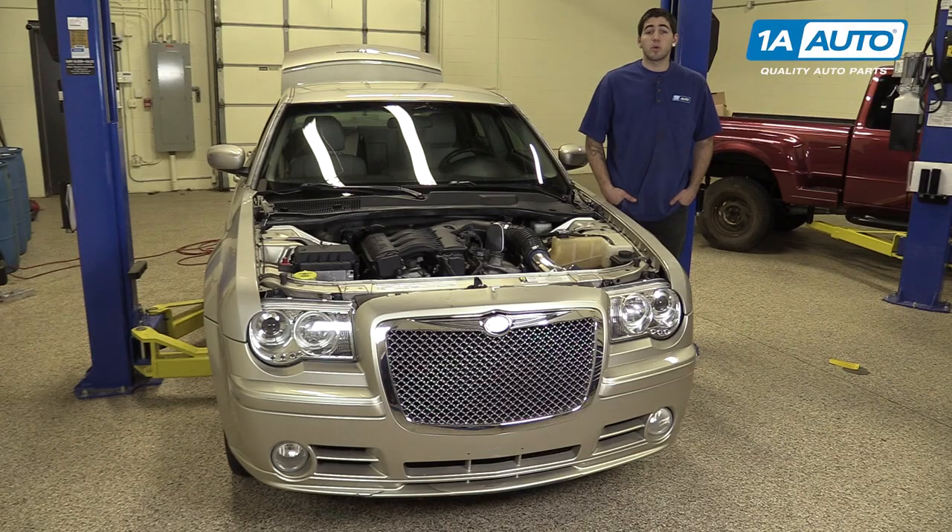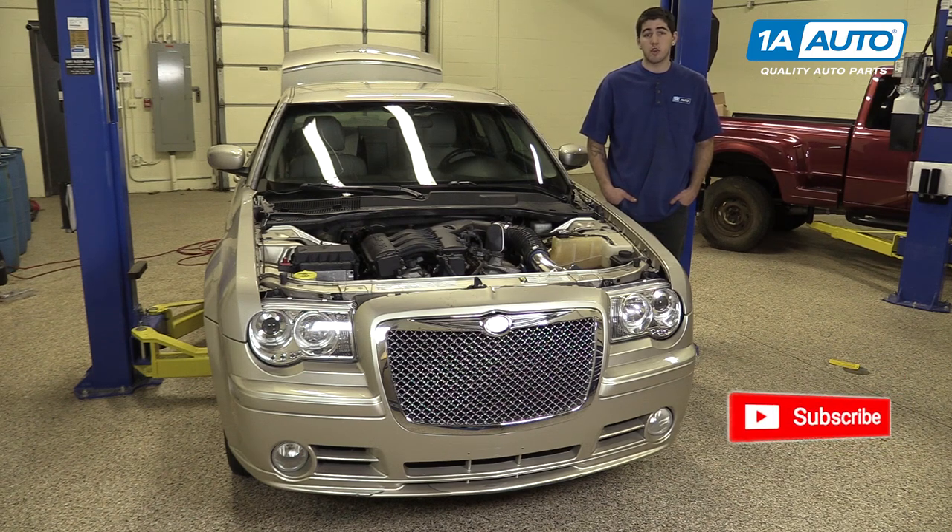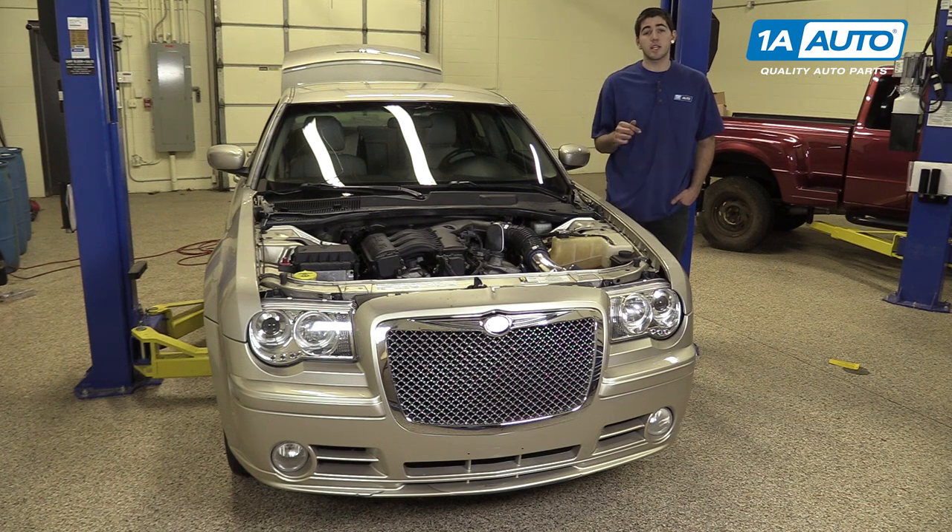In this video we're going to be working with our 2006 Chrysler 300 3.5L V6. We're going to show you how to remove and replace your engine's throttle body and clean any carbon deposits and buildup off of it to get air flowing through your engine smoothly. If you like this video, please click subscribe. We have a ton more information on this car as well as many other makes and models. And if you need parts for your vehicle, you can follow the link down in the description over to 1AAuto.com.